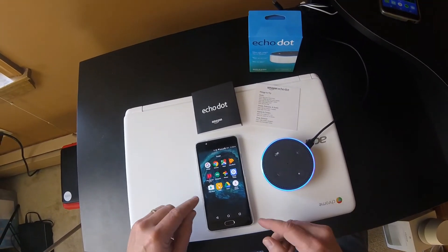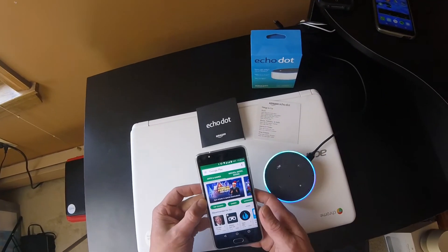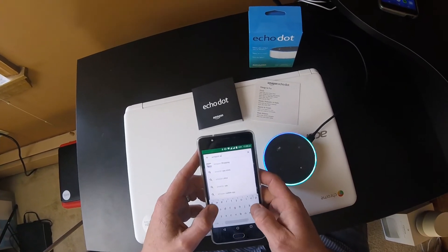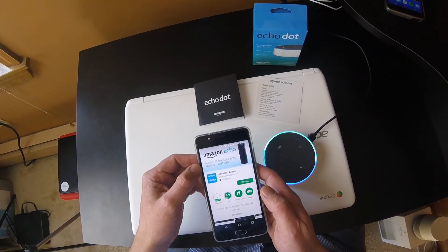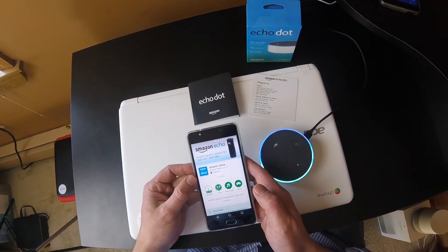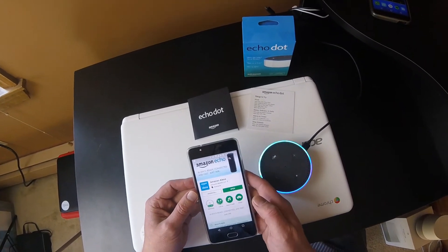The other thing you're going to want to do right now is go into the Google Play Store or the Apple App Store and get the Alexa app. So while this is revving up, type in 'Amazon Alexa' and it will come right up. Click on that, it pulls up the page — Amazon Alexa. Hit install. It doesn't take too long; it's not too big a file, but you'll definitely need to do this on your tablet or phone to get going.